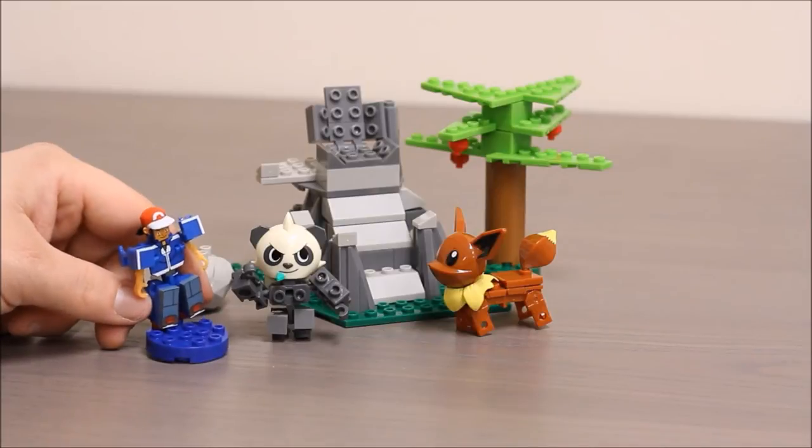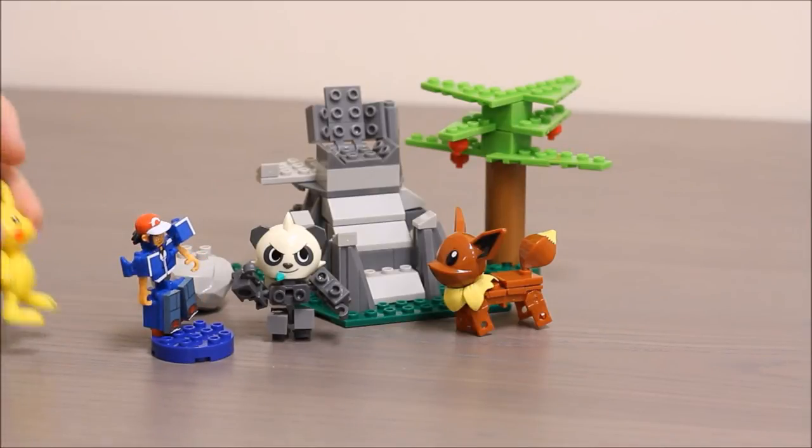Pancham and Eevee in the wild. Awesome. Pikachu, I choose you. Pika Pika!